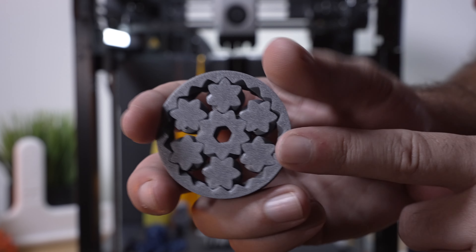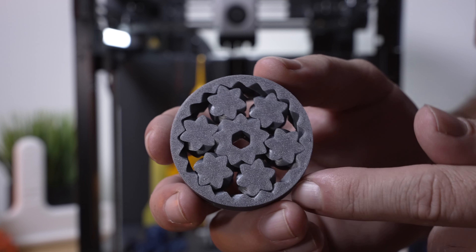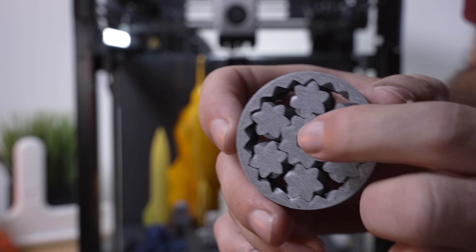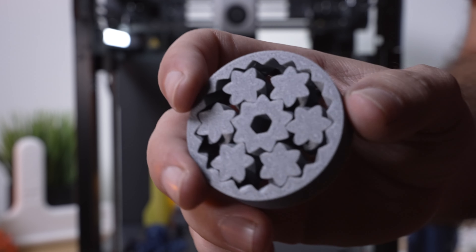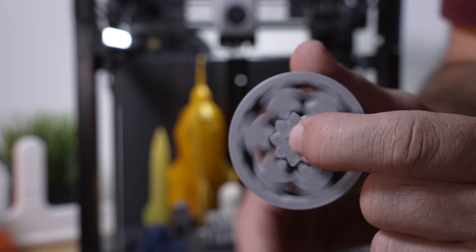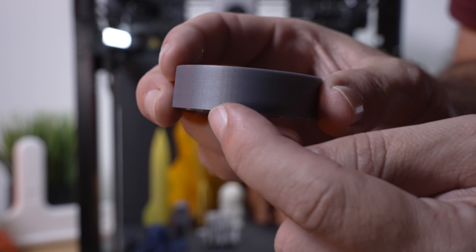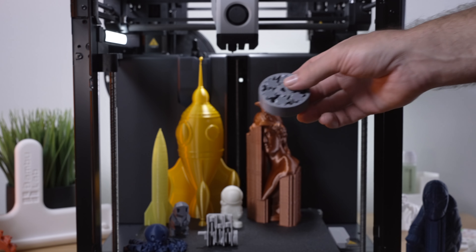Here we have a functional gear print — great for checking printer accuracy. All the pieces print separately and the gear should spin. If I hold the middle and give it a push — there it goes. The tolerances are excellent: slightly loose, which is exactly what it's supposed to be. Some printers are a bit tight and rough, but this one is literally what it's supposed to be — super smooth and just perfect.